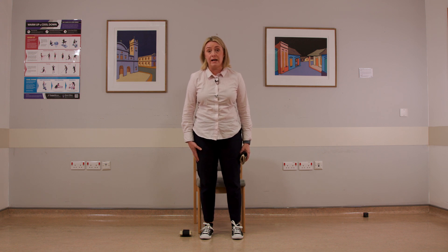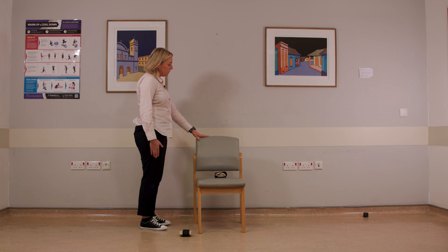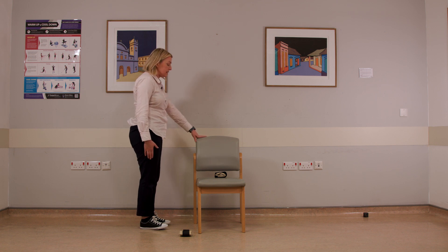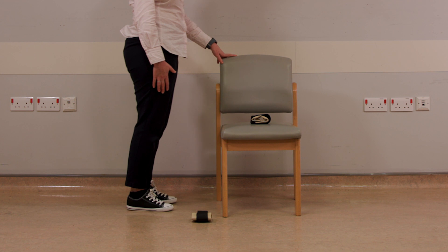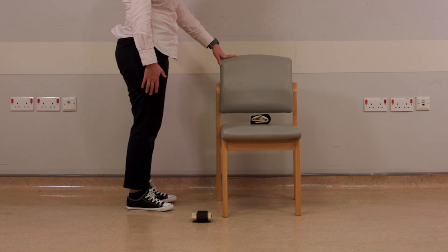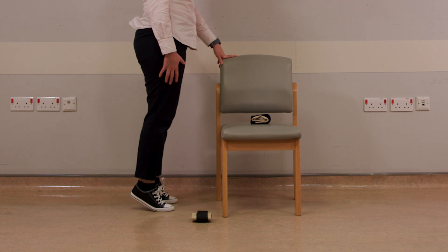Moving on to our final exercise, which is calf raises or heel raises. Holding on to something at home is an early progression — this can be a worktop, a sink or a chair. Hold on to a chair if you need to and steady yourself. The idea is that you slowly and softly go up onto the balls of your feet, raising your heels, feeling a pull through your calves. We're aiming for three sets of ten, but you can stop and rest as you feel able.